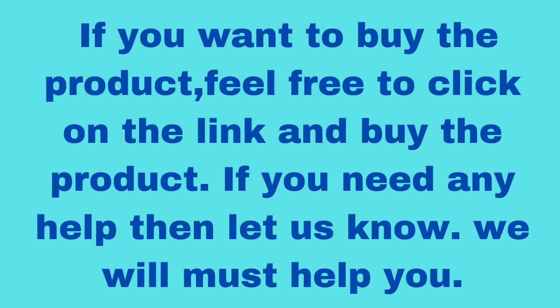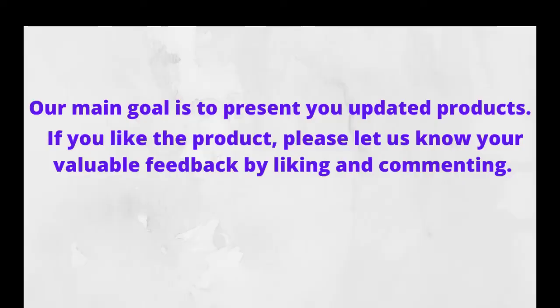If you need any help then let us know, we will help you. Our main goal is to present you updated products. So stay tuned to our channel by subscribing to get the latest updated products. If you like the product, please let us know by liking and commenting.